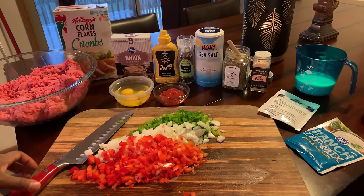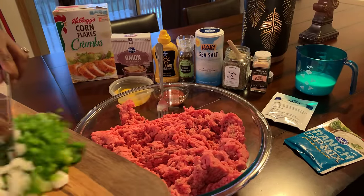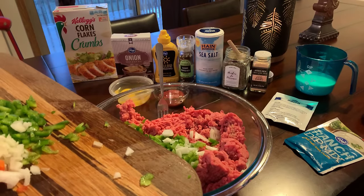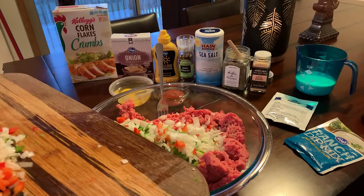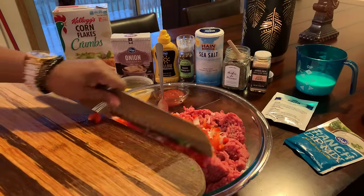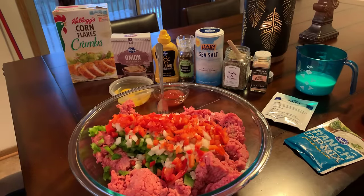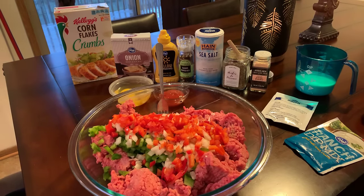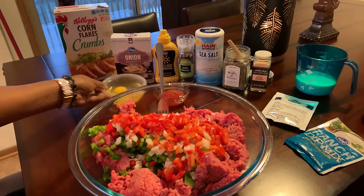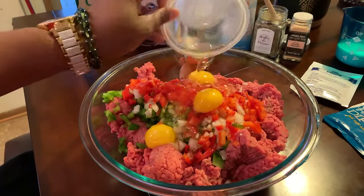First thing we're going to do, let's bring our meat closer to the camera. Let's go ahead and put in our green bell pepper, our white onion, and our red bell pepper. Make sure your hands are impeccably clean because we just might go in with our hands and mix everything up. Let's go ahead and start seasoning up our beautiful ground beef. Put your three eggs in, just like so.